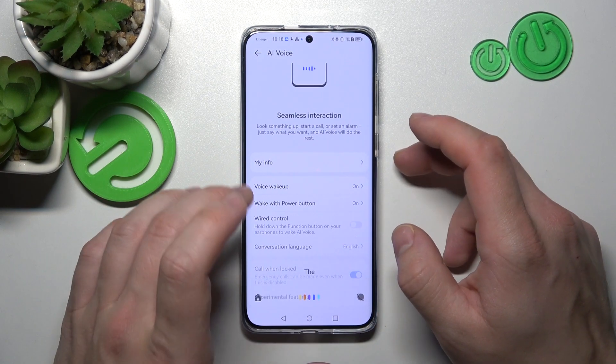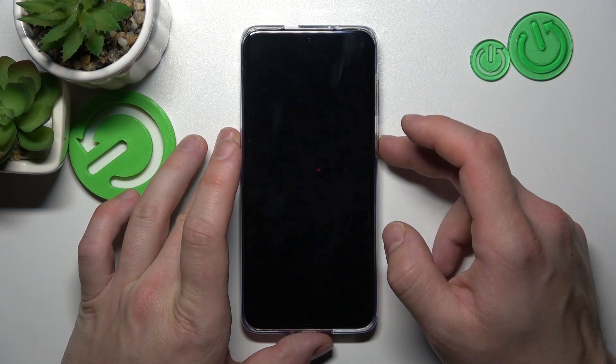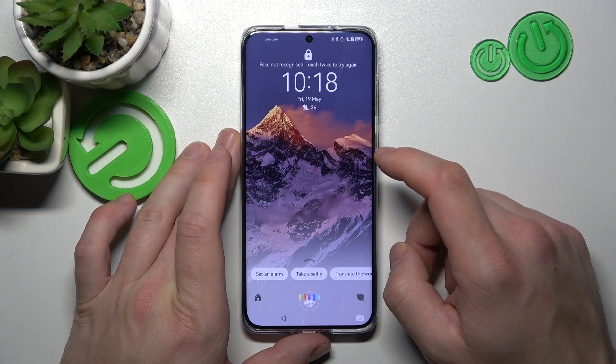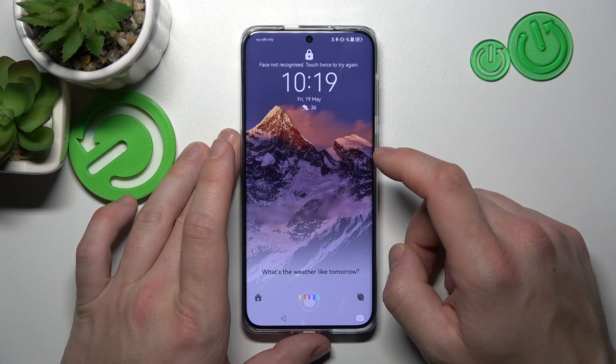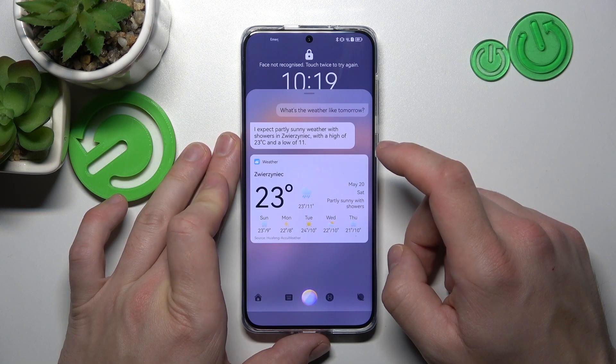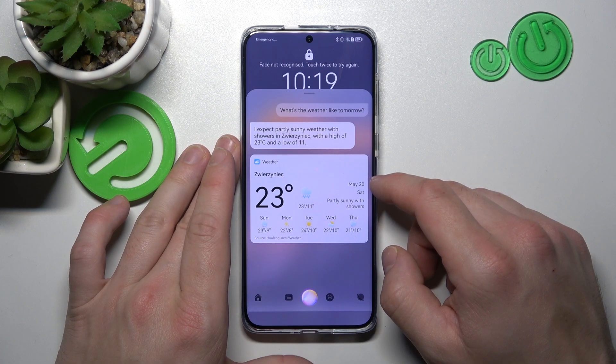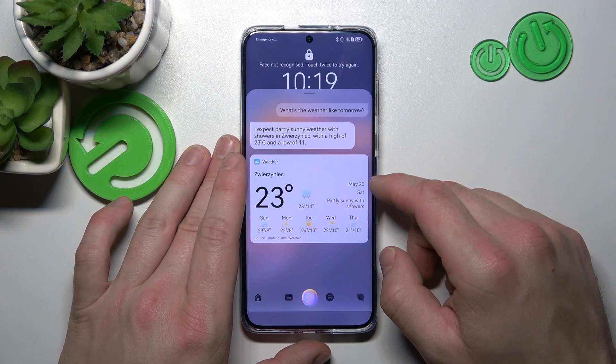Tap Done and now you can simply lock the screen. And now say 'Hey Celia.' What's the weather like tomorrow? The assistant responds: I expect partly sunny weather with showers. With a high of 23 degrees Celsius and a low of 11.